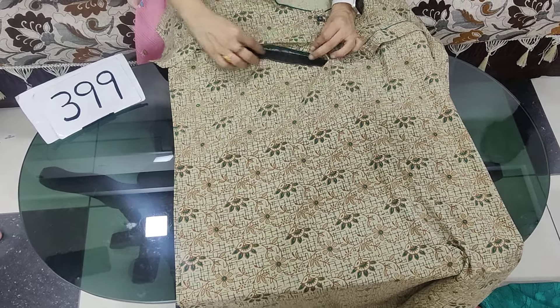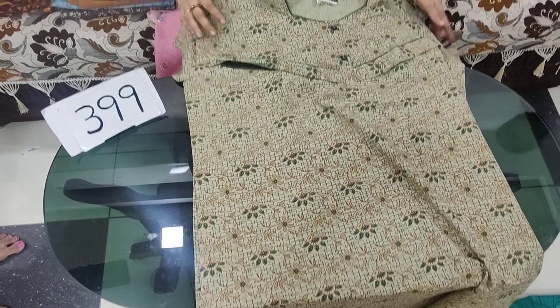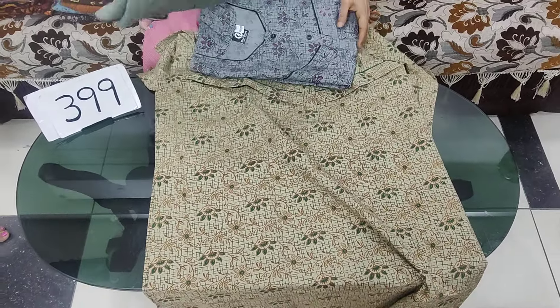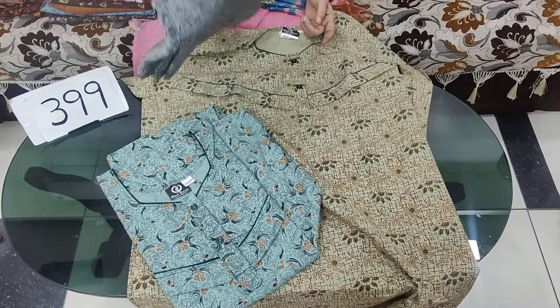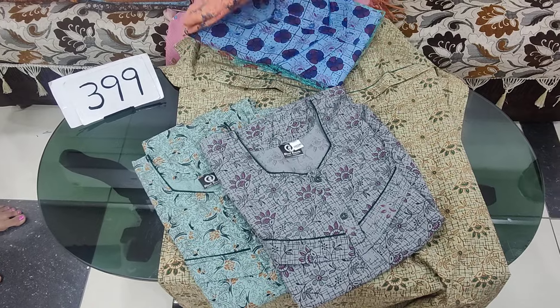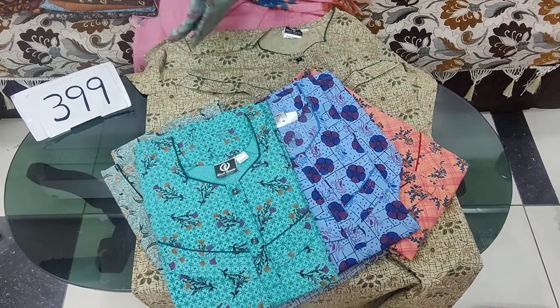The cash is 399 Rs. Even if you can buy at 3.85 rupees or 3.50 rupees, and you can buy with free shipping. The colors are very good.